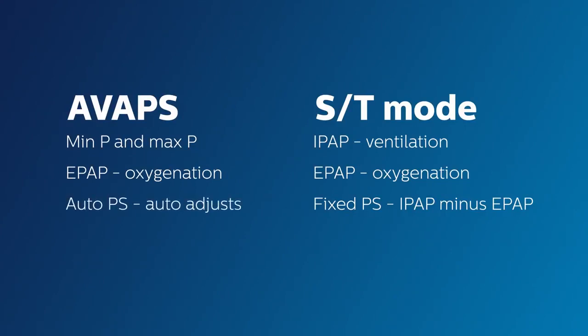What this means is that because your IPAP can change within the range, the pressure support is no longer fixed. It changes as the IPAP changes within the minimum and maximum range. It does this based off a new setting added: tidal volume.